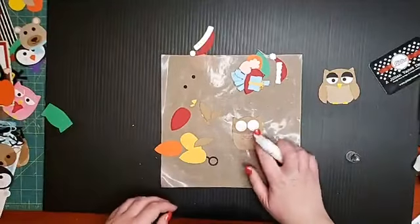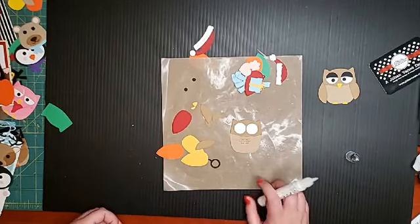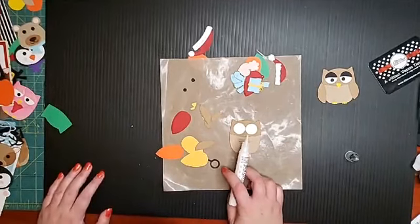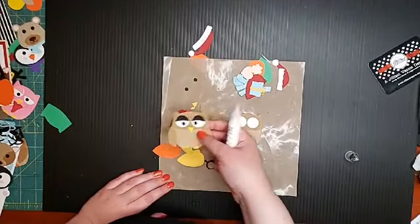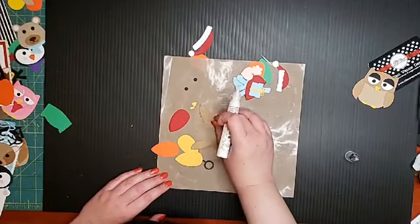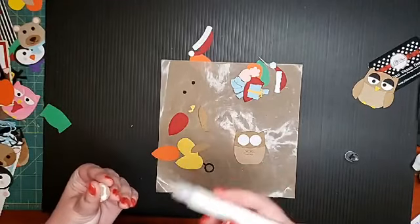So I put the eyes on — you kind of just have to figure out where you're trying to put them. On this one she put them further apart, but I always put them pretty close together. Then I put the eyelids on. The glue — it comes out so nicely, it's coming out a lot. I love this glue.